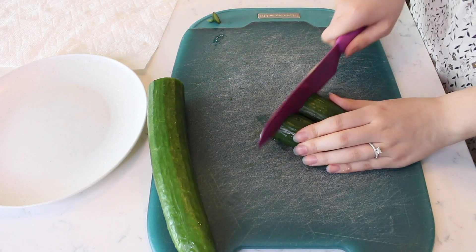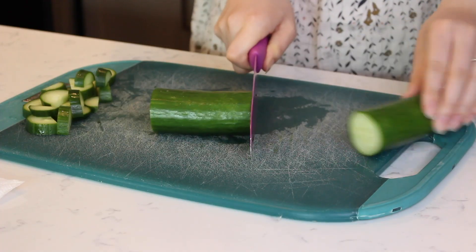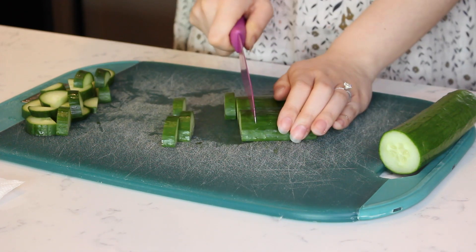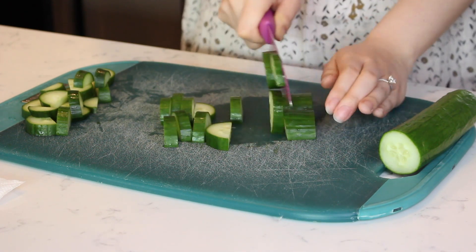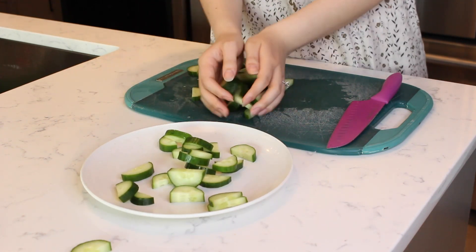Chop a few inches off an English cucumber and cut the piece in half lengthwise, then slice the cucumber halves into small pieces about a quarter of an inch thick. Place the cucumber slices on a separate plate and set aside.